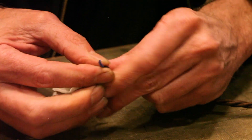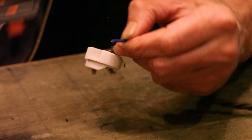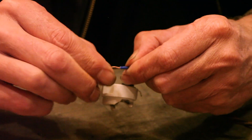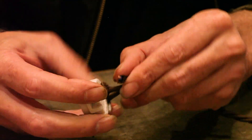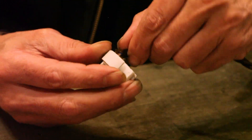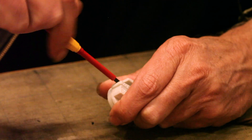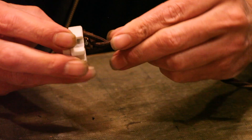Strip that, twist it, turn it over, insert that - make sure that it's tight. Make sure you don't poke your fingers. Now blue - neutral. Again strip the cable, twist, turn it over. I actually like to retwist the braid just to make sure that doesn't come undone. Hold that in, carefully tighten that.